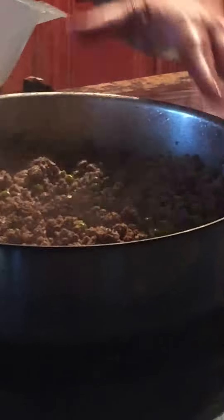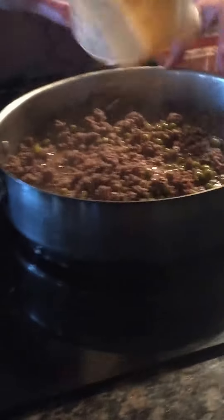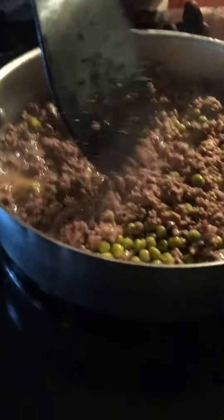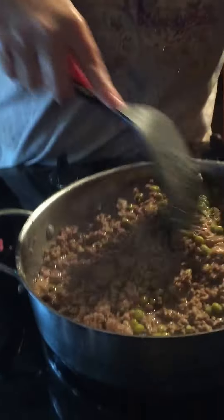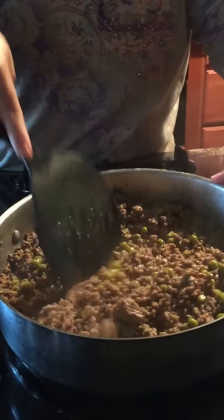I already turned it off but it's okay because these burners stay hot for a really long time. Brown gravy mix — give it a good stir. This is one of my husband's favorites, and the kids'. Is it your favorite? Dylan? Yeah, I love it.